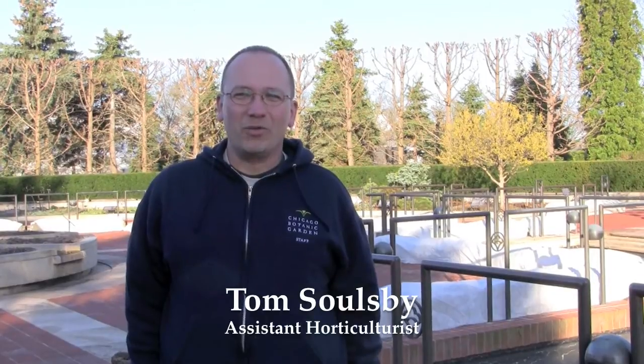Hi, I'm Tom Soulsby. I'm the assistant horticulturalist in charge of the Heritage Garden here at the Chicago Botanic Garden.